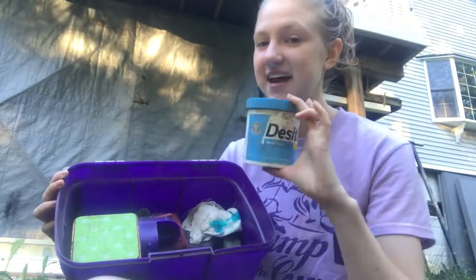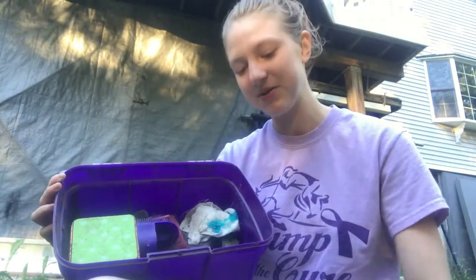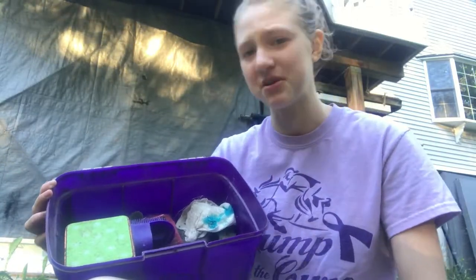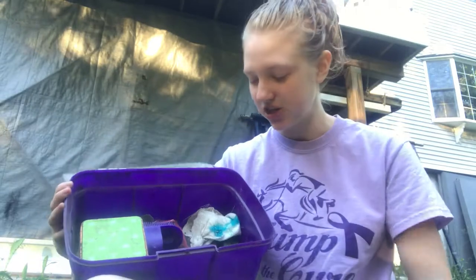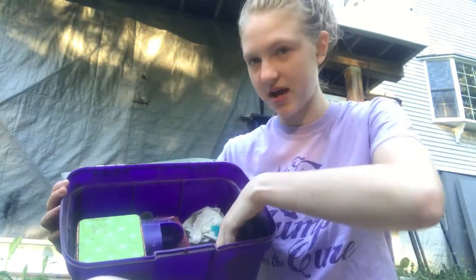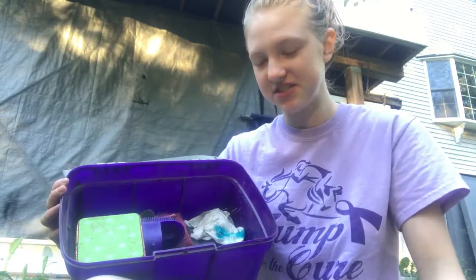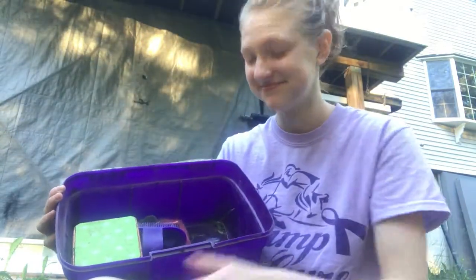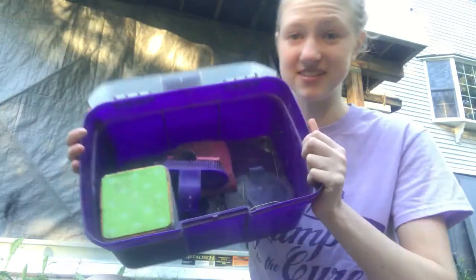I have Desitin, which may sound weird, but Sam — my old horse — had scratches on his legs and I would put Desitin on it to dry them up and clean them. Also another face brush or soft brush, and a paper towel. I haven't cleaned this out — it's really disgusting.